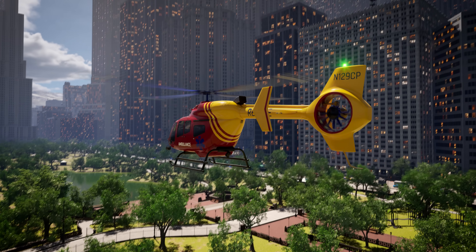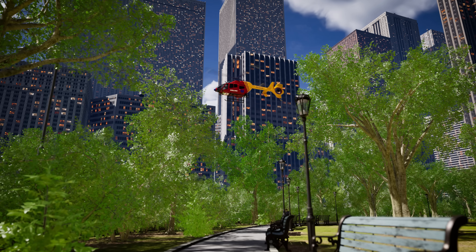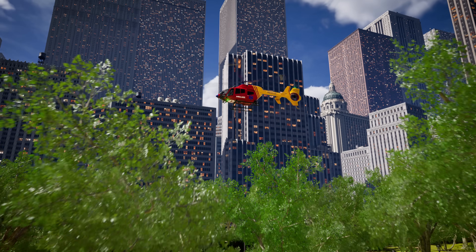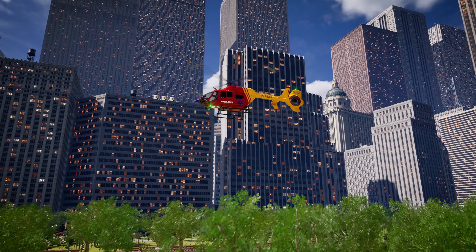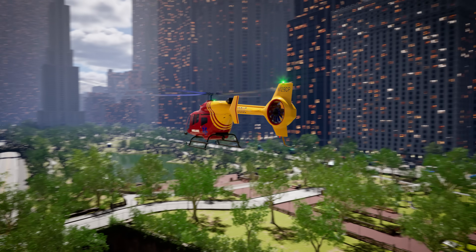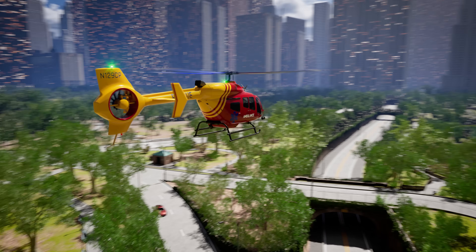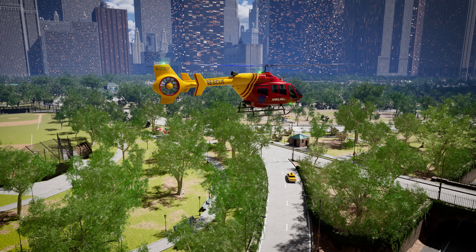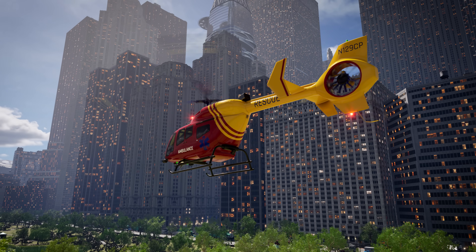This is Hospital Dispatch to rescue N129CP! We have a situation with an injured hiker up on Clearview Mountain! Requesting immediate emergency transport to BCTD hospital! Sending coordinates now! Over! Roger, dispatch! Rescue N129CP, on our way! Over!